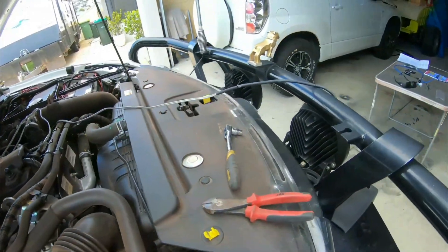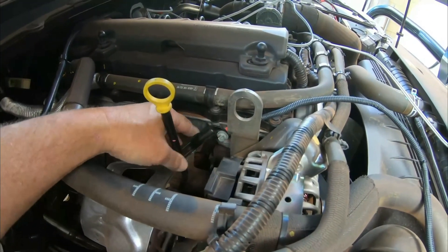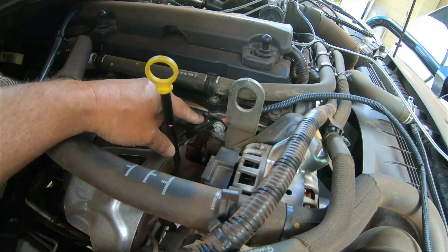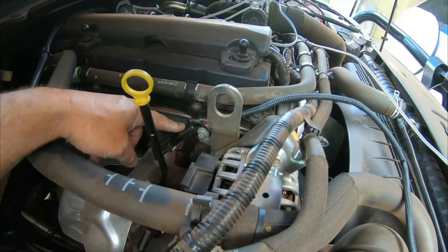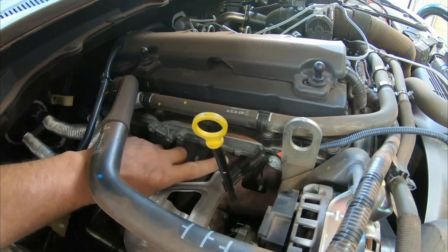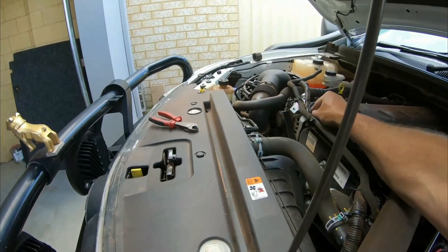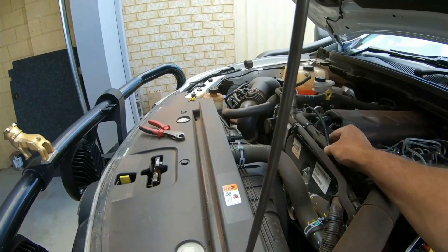I've bolted it in here behind the head and the dipstick holder. The reason I bolted it there is because my mate did exactly the same place — he's got the Ranger with the same motor as the BT50, and his works a treat. I could have put a bolt elsewhere, but it's out of the way and it's protected. All I've got to do now is just sort this cable out, cable tidy nice and neat, and that's that done.